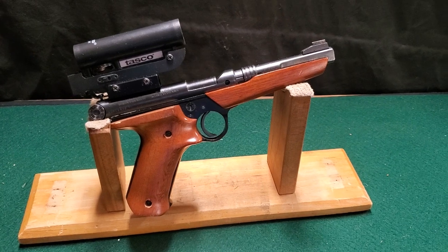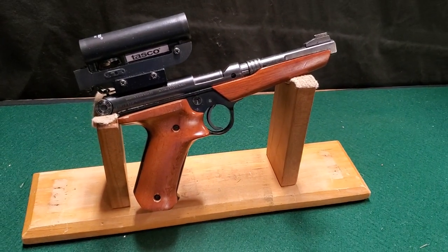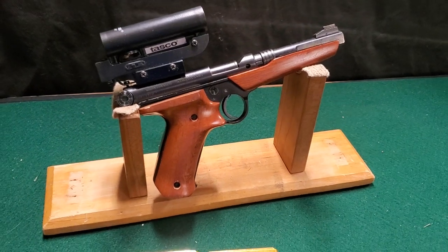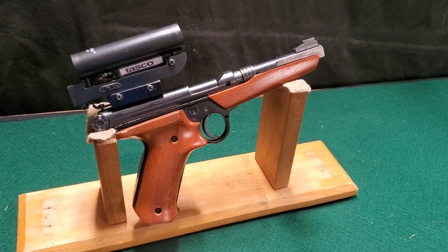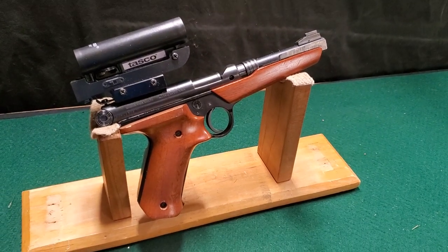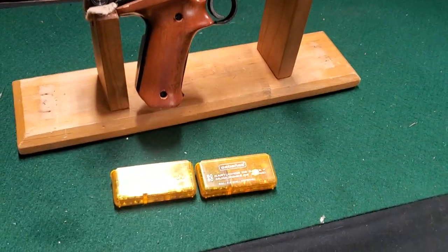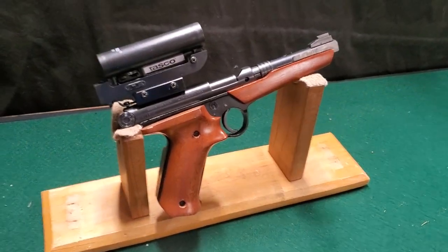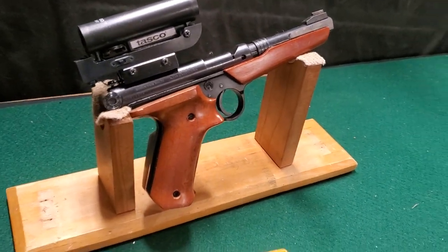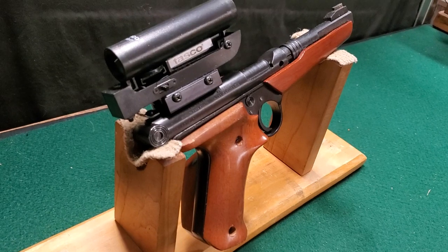One of these days I'll have to get it out, shoot it on paper, and see how accurate it is. I would imagine a .177 pellet being pushed down a barrel by a .22 blank might be a little fast for a pellet. I do have some lead shot I could try in it too, instead of those really crude BBs that came with it — I wouldn't put those in anything; they'd probably scratch up a barrel.